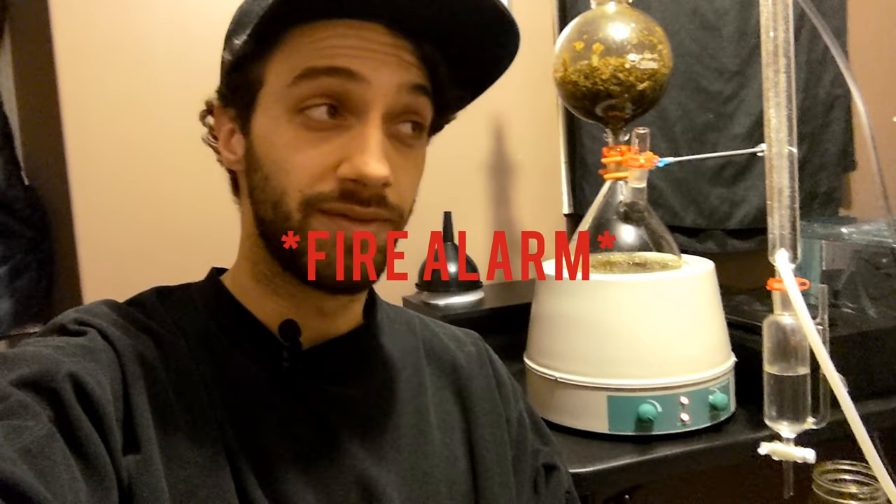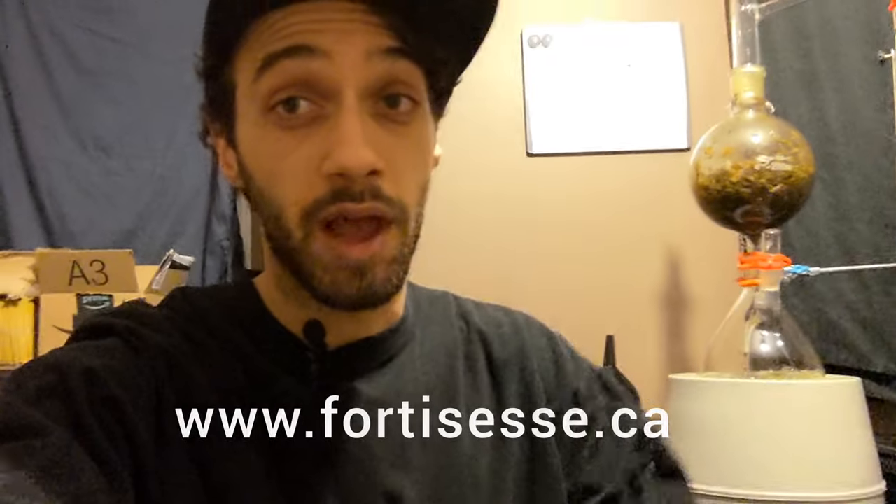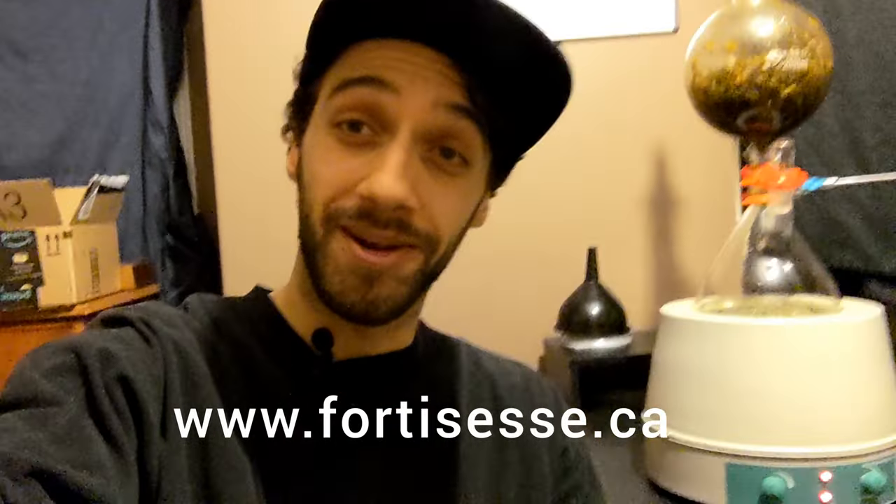Well, I hope you found what you were looking for in this marigold distillation video. If you have any questions, just ask them down in the comments. Like, comment, subscribe — you know what to do. Thank you.